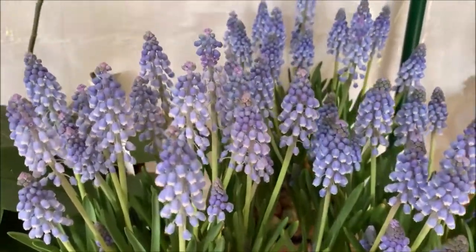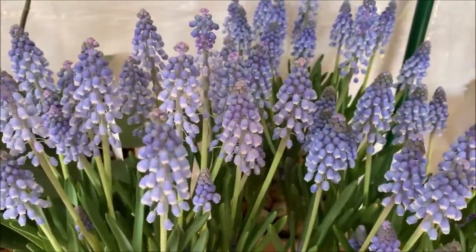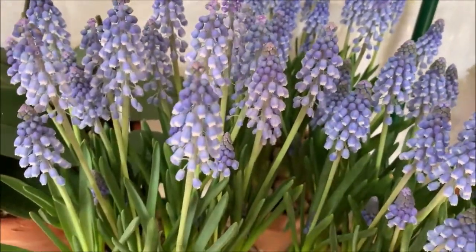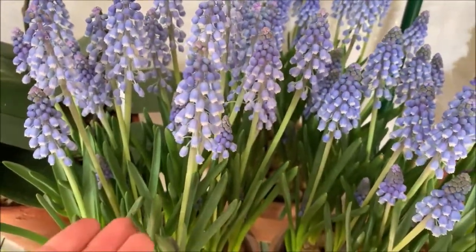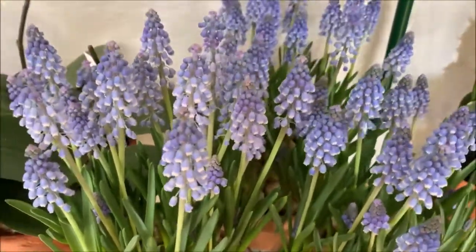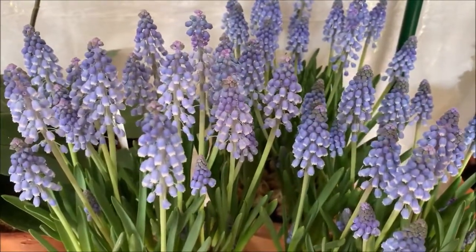As far as care goes, it's kind of like the same thing for any other bulb like an amaryllis. When you are growing these, as soon as they flower, you just keep watering them little by little. Don't flood them, do not waterlog them. Just water them and keep them moist. And when they flower like this, keep going with the water.